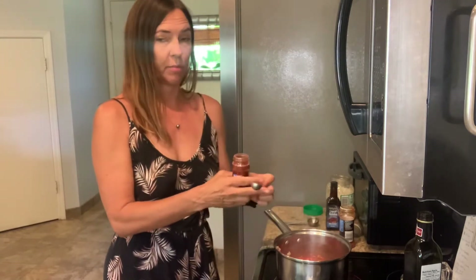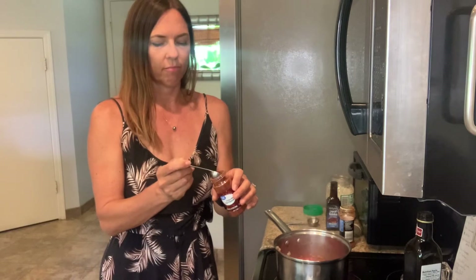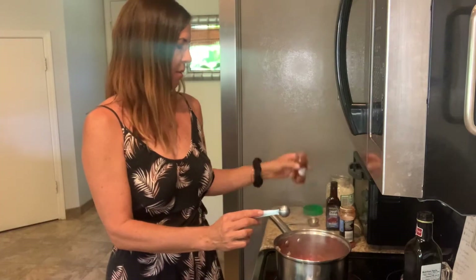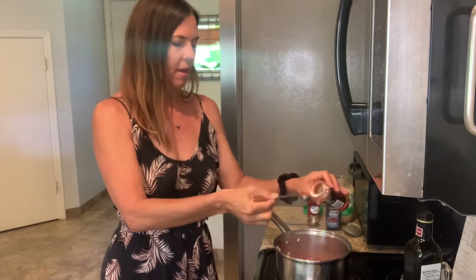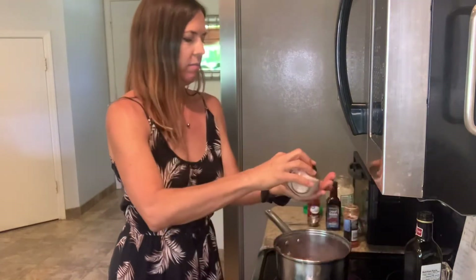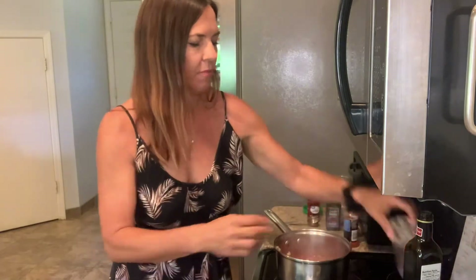I also found this chipotle chili pepper powder at Walmart. It's very spicy — you can use regular chili powder instead; I would use maybe two teaspoons. I'm just gonna use a heaping half a teaspoon of this chipotle powder. It's got a smoky sweet flavor but it is spicy. Then a teaspoon of paprika — you can use smoked paprika if you have it — and a teaspoon of pink Himalayan salt and some fresh ground pepper.